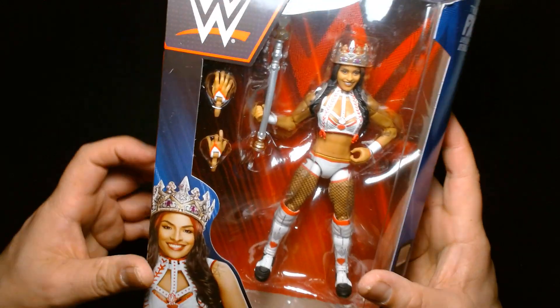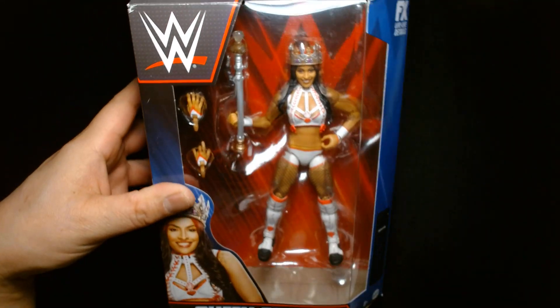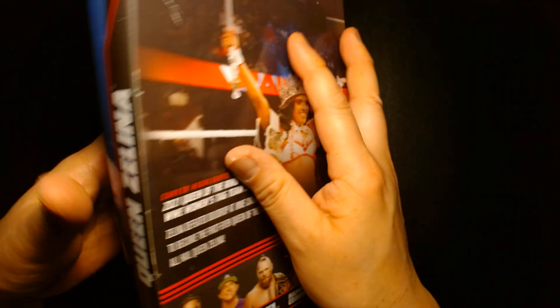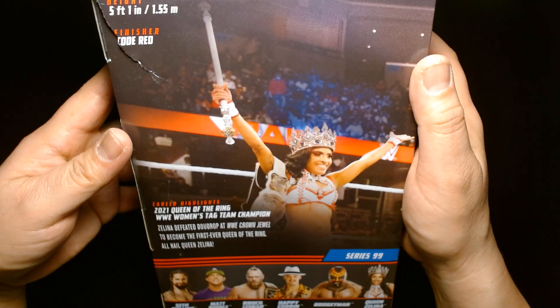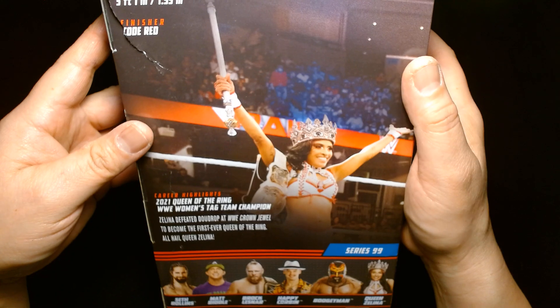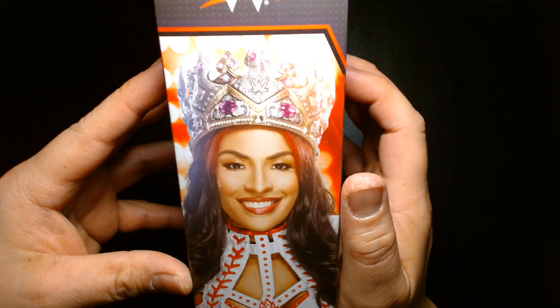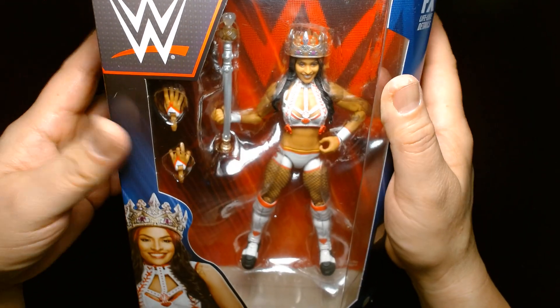We have Zelina herself — great looking figure. As you can see, she comes with everything she needs: her crown, her scepter. This predates her time with Legado del Fantasma and the LWO. On the back, she hails from Queens, New York, standing at five feet one inch, and her finisher is the Code Red. This captures her from two years ago when she was Queen of the Ring.